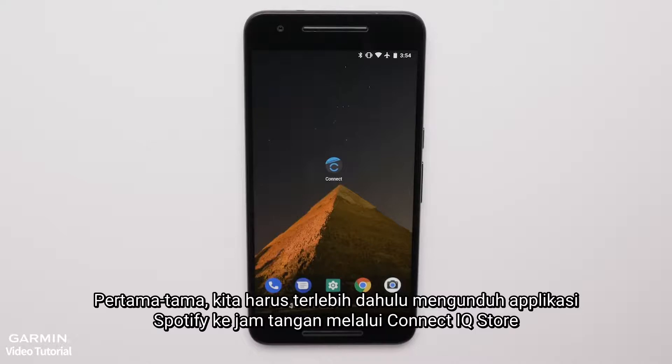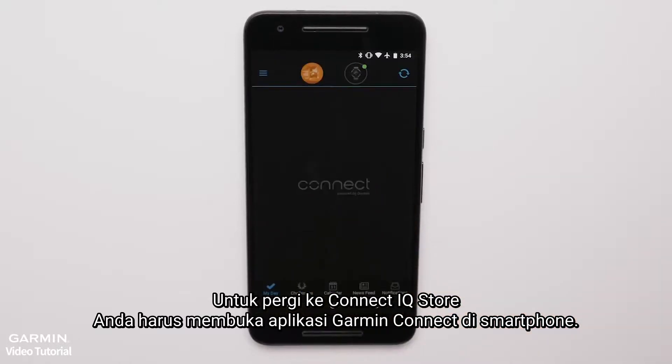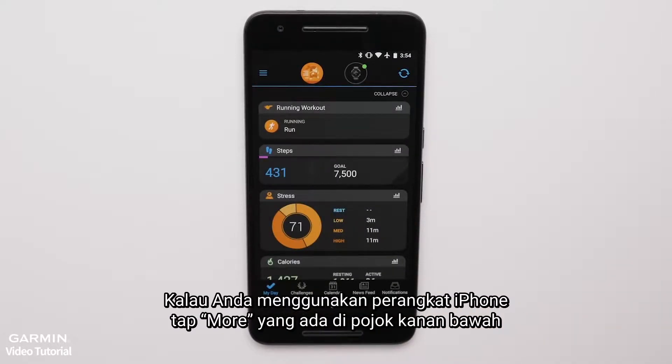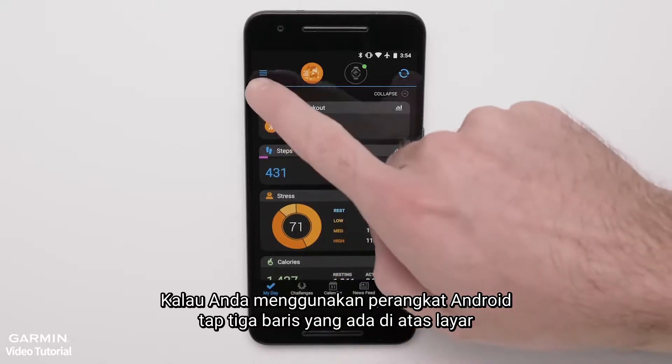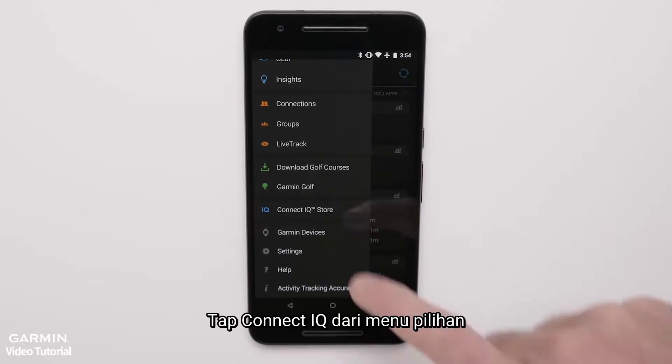First, we'll download the Spotify app to your watch from the Connect IQ store. To get to the Connect IQ store, open Garmin Connect Mobile on your smartphone. If you are using an Apple smartphone, touch More at the bottom of the screen. If you are using an Android smartphone, touch the three bars at the top of the screen. Touch Connect IQ store from the menu.